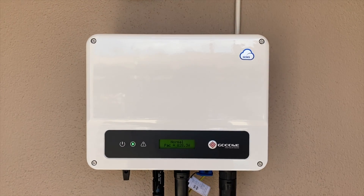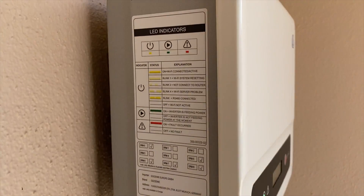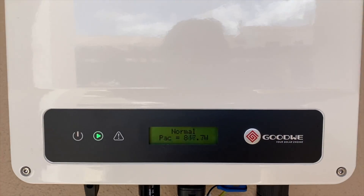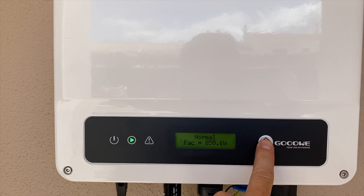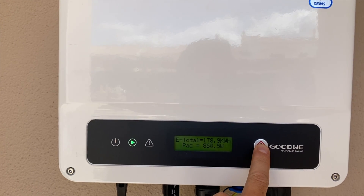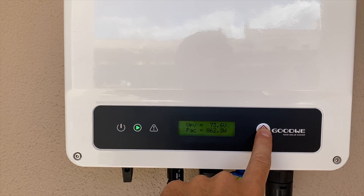The inverter itself has some things I really enjoy. First of all, it's really small — this is a one kilowatt unit, the Goodwee 1000XS. I'll leave a link below so you can check the specifications. In terms of the display, it's simple but works really well: you get the current production, the total for the day so far, and the total kilowatt hours produced since the inverter was connected to the grid and solar panels.